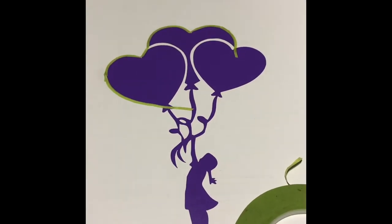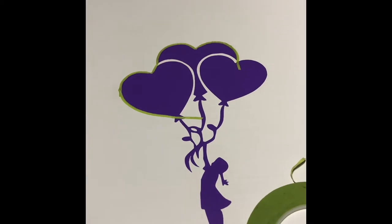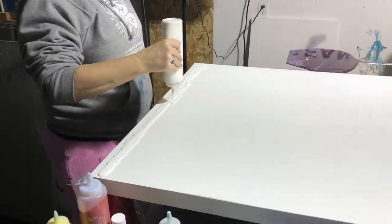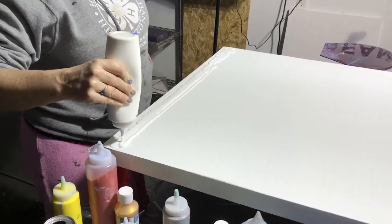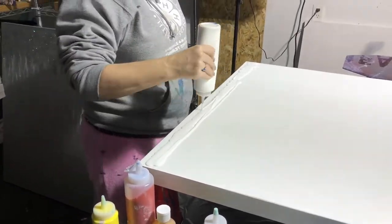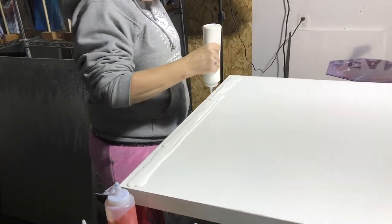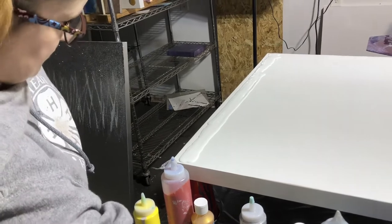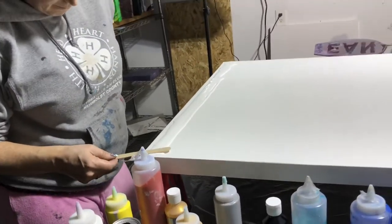At this point in the painting, I have primed my wood canvas with gesso and applied my appliqué. The girl with the balloons is just a vinyl cutout that I made on my Cricut machine and put on there, so you could really put any image that you wanted and do the same techniques on this painting.